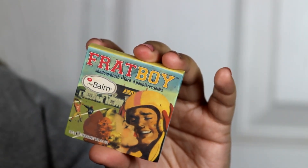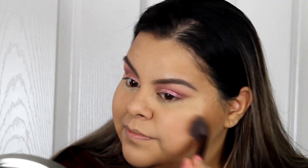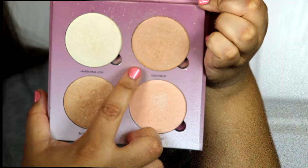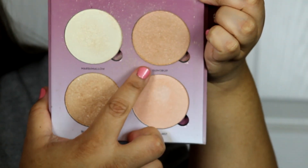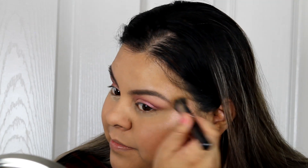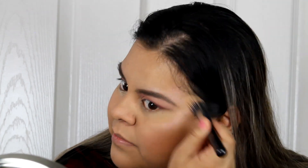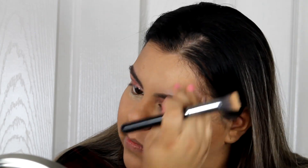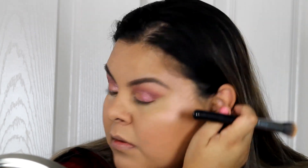Now I'm using the blush Frat Boy from Too Faced — one of my favorites. Then I'm moving on to the Anastasia Beverly Hills Glow Sugar Kit palette and using the shade Gumdrop as my highlighter. It has a little pinky tone to it and I love it — anything with a pink highlighter, I'm in.